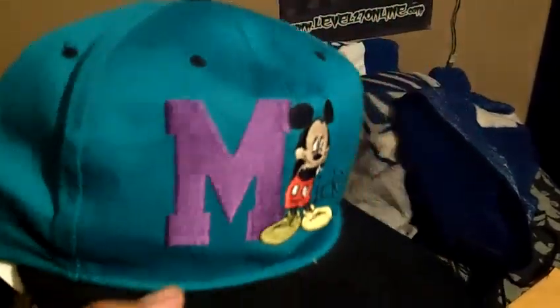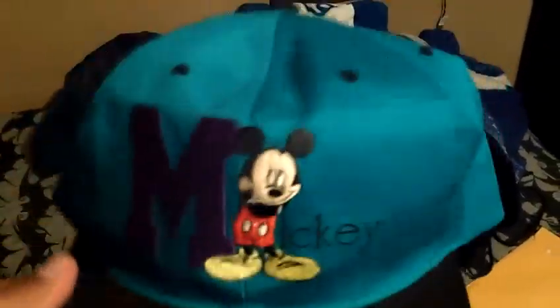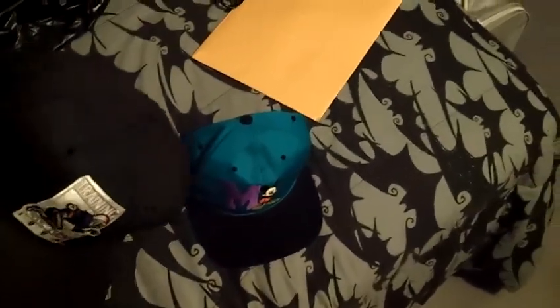Let's get into the swap meet ones. First one — I actually had this one if you're checking my other videos, same one. I picked it up again; the other one I had traded to my friend. Black brim, teal body, Mickey, black snap. I got the Mickey Unlimited tag, gray underbrim — real dope hat. I'm going from good, better, best.